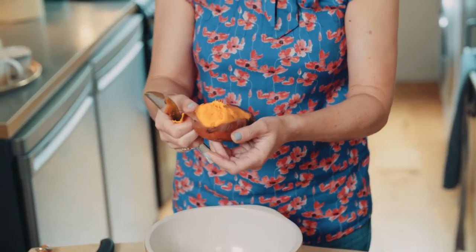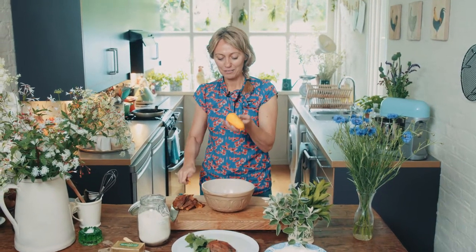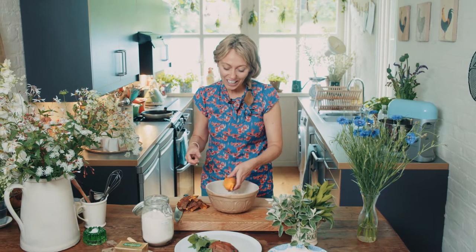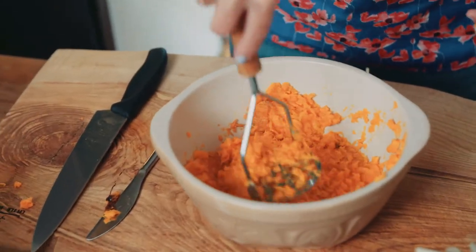The first thing to start with is peeling your sweet potato. As I said earlier, you could use regular potato too. I love sweet potatoes — the taste of them, the colour, and also they're very good for you. So once this is peeled, with a masher you just want to mash them up.